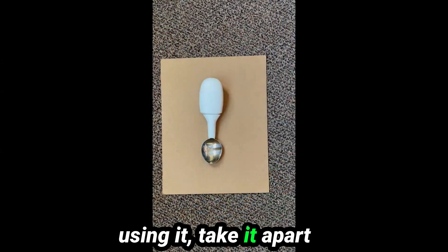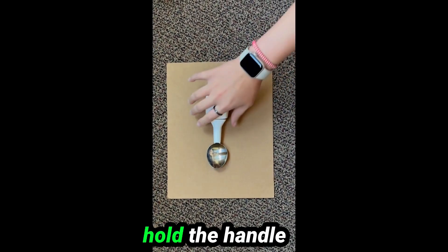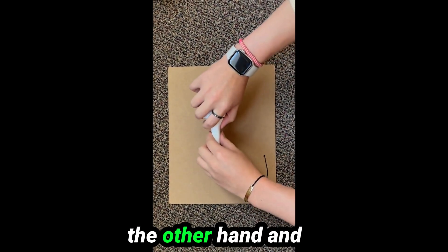Once you are done using it, take it apart to save the battery. When the attachment is off, the handle turns off automatically. Hold the handle with one hand and the attachment in the other hand and pull them apart.